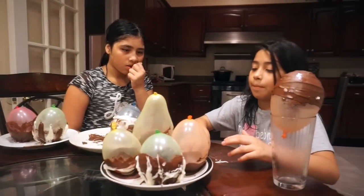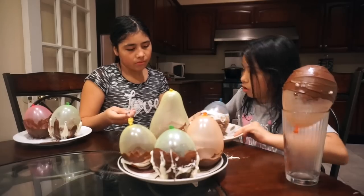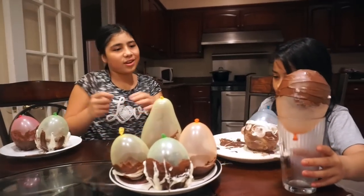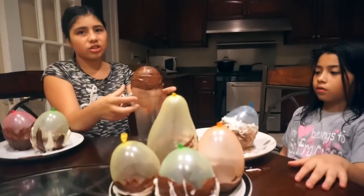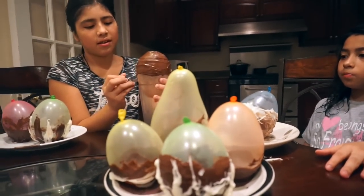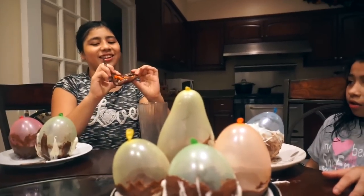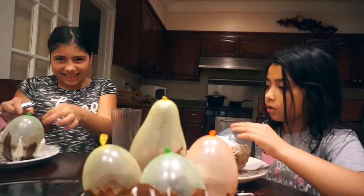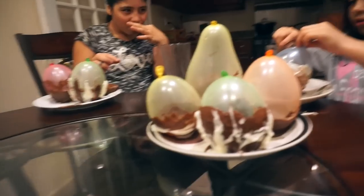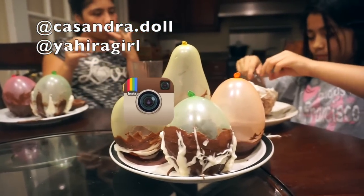Okay, let's start popping them. Do you want to go first? This one's mine, I'll do this one. Just pop it by popping it. It didn't do anything — okay, go do another one. My turn!